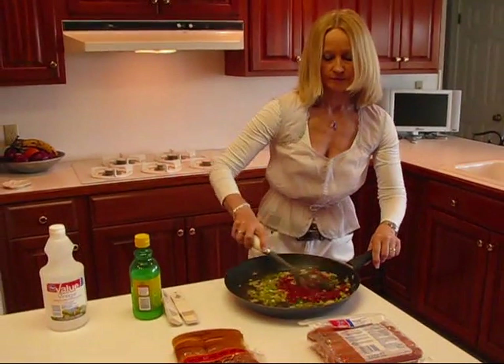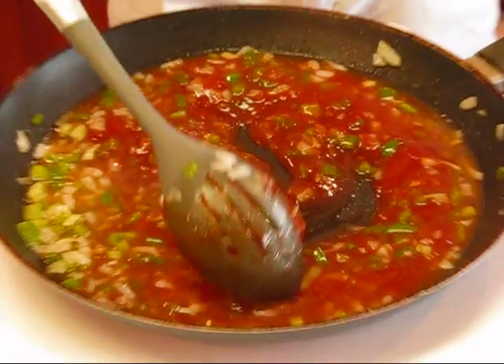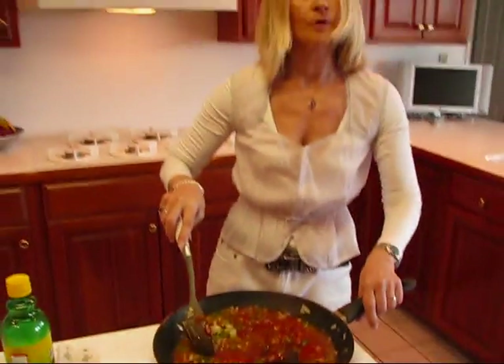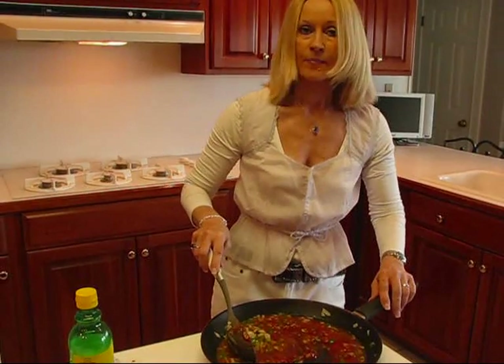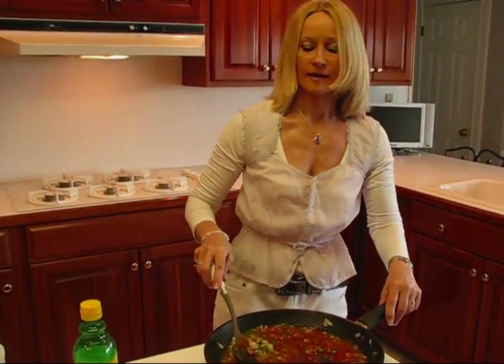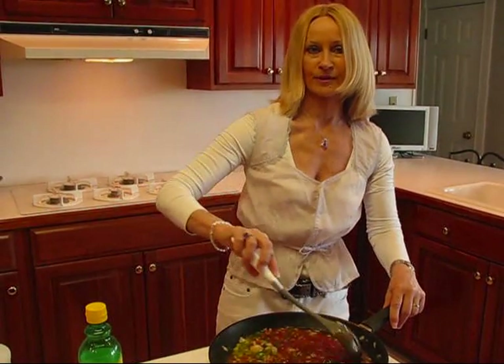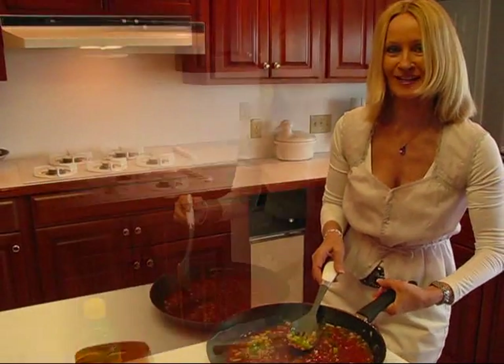Let's stir this all together. Now we'll take it to the stove, and we're going to cook it and stir it occasionally for about 10 minutes. When it gets to that point, we'll be putting our hot dogs in and heating them up, and they'll get glazed with all this nice barbecue sauce. So it's off to the stove, and I'll see you back in a few minutes.